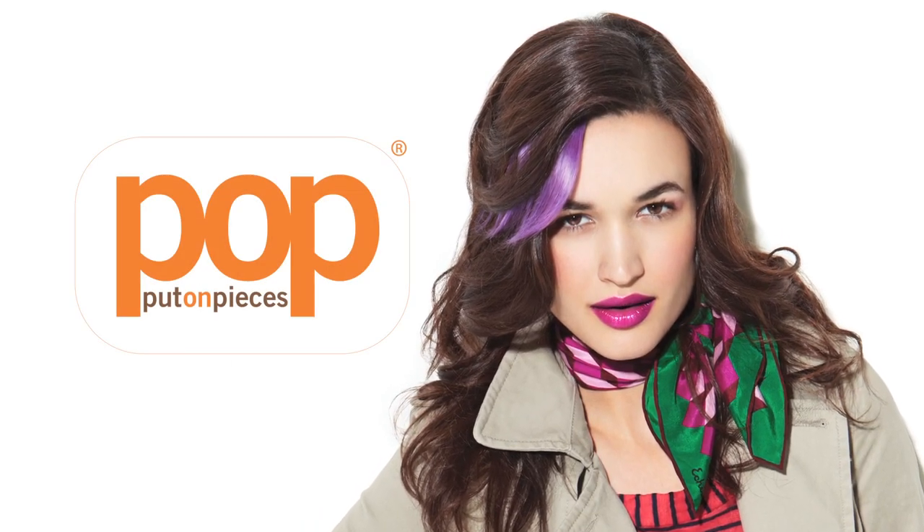Clip-In Side Bang by Put-On Pieces is a great way to add a pop of color to any hairstyle. I'm going to show you how to apply it on my model Shana.